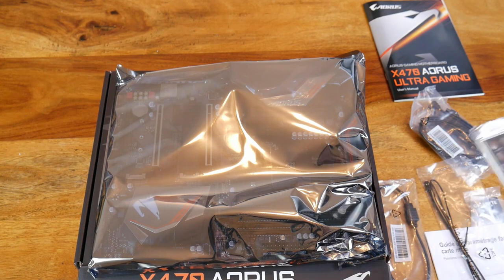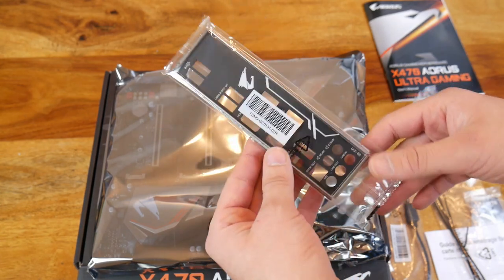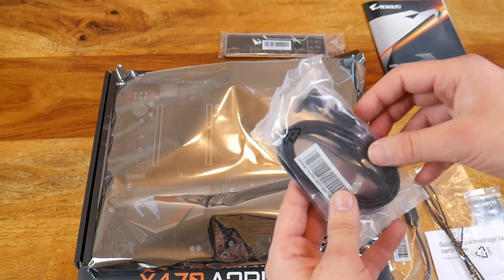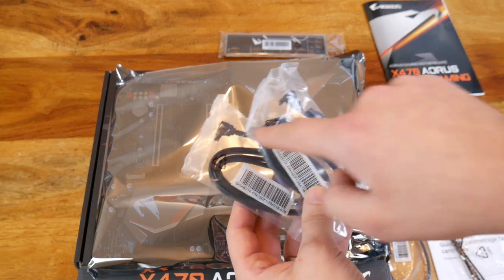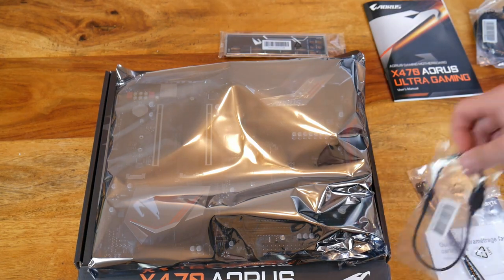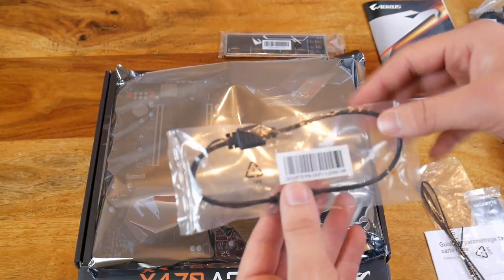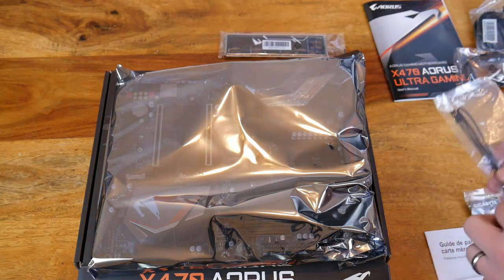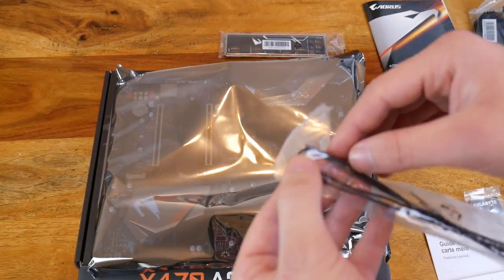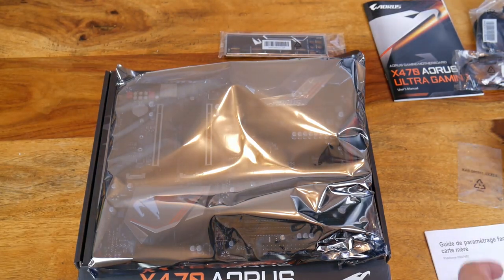Before I open it up, I'll show you. You've got the backplate — the I/O shield — to put in your motherboard. You've got two packets of SATA cables; each packet has one 90-degree and one straight. So it's good to have four SATA cables in total. There's also an RGBW cable — I'll have a look at the manual later on to see what that actually is — and another cable that looks like some sort of sensor on the end.